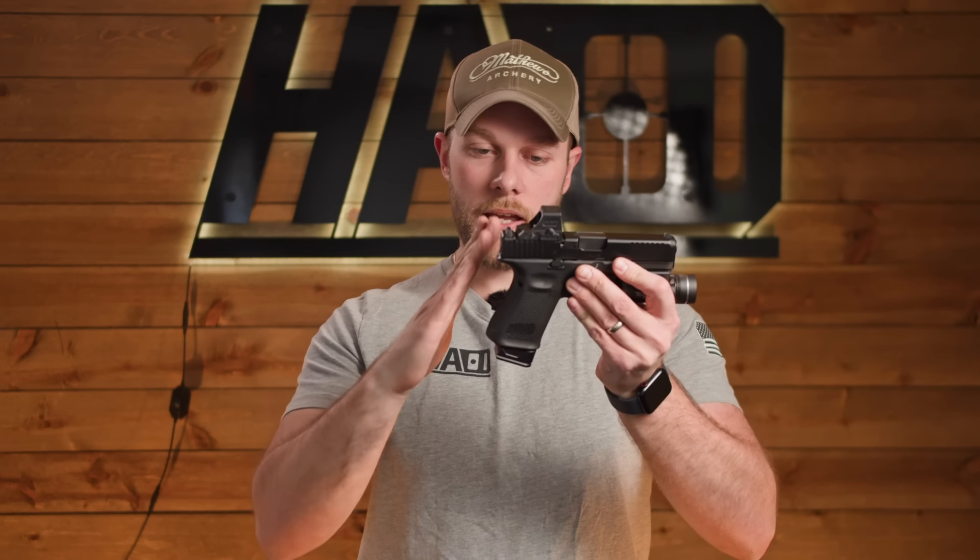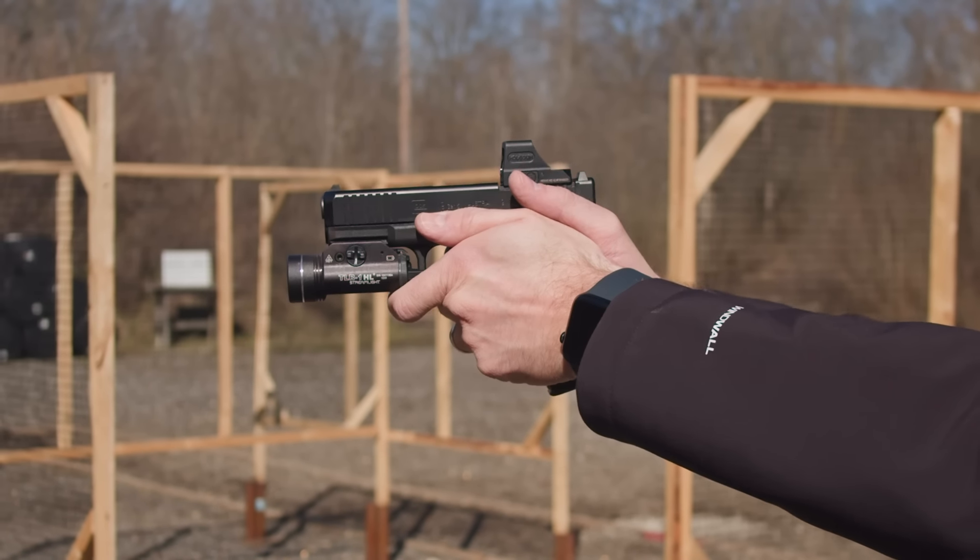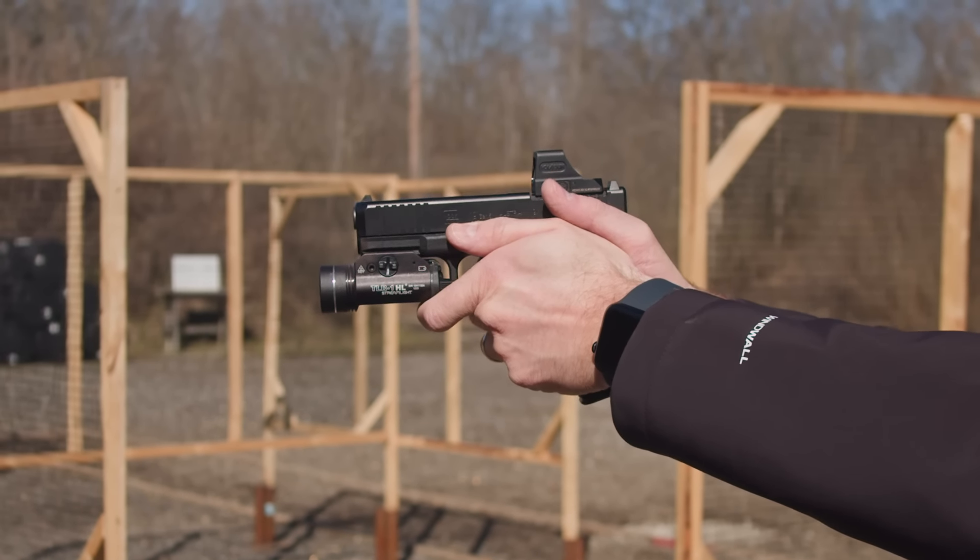With its low bore axis and aggressive grip angle, this angle is going to be different from most handguns and different from what you're used to if you've never shot a Glock. This isn't your standard 1911 grip angle — it's a little more aggressive. The reason they did that is to help you fight recoil. There's a little bit of science to how you grip this handgun: they're trying to put more pressure in your hand in the right places, which naturally makes it feel like a softer-shooting handgun.